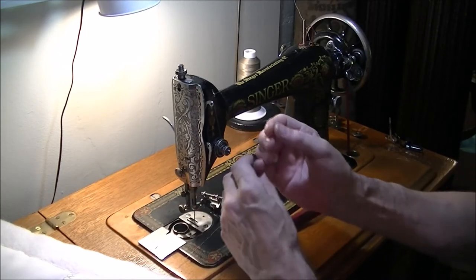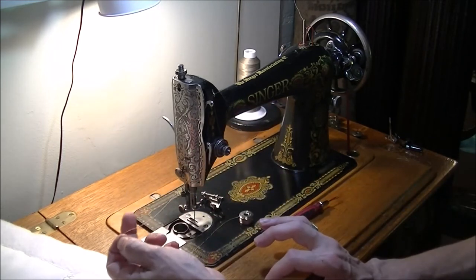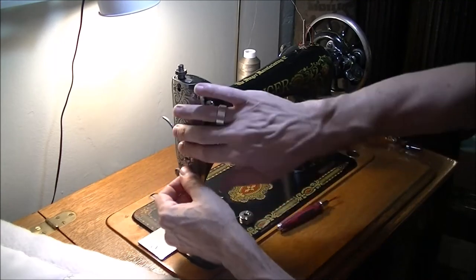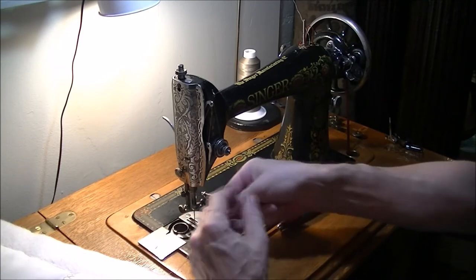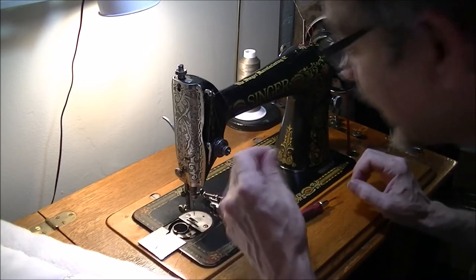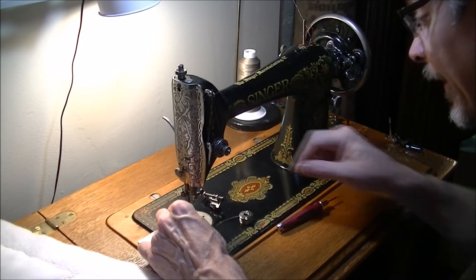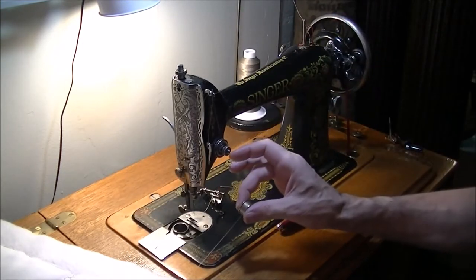When you're doing normal stitching on a 66, the thread just goes under that hook, but there's a hole in it, and for free motion quilting I thread through that hole instead — up to the take-up lever, through this hook, loop around this thread guide here, and then through the needle. I usually have to lick my thread because it starts to fray, especially after handling it. So that's the top threading.